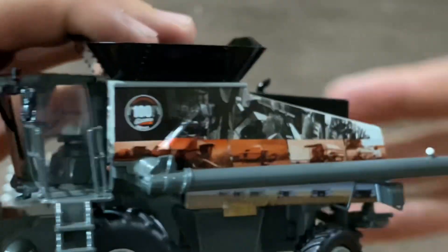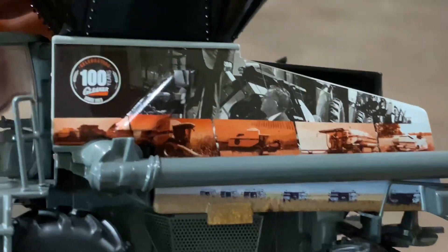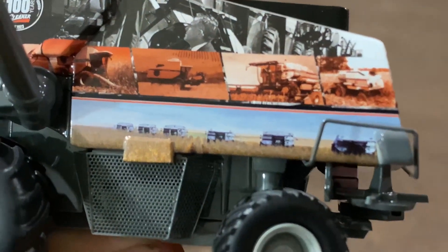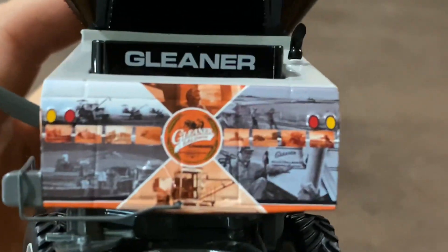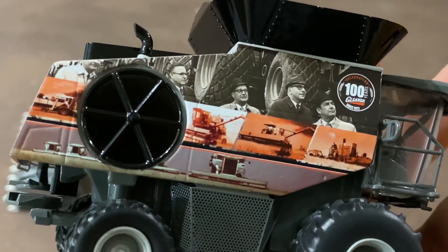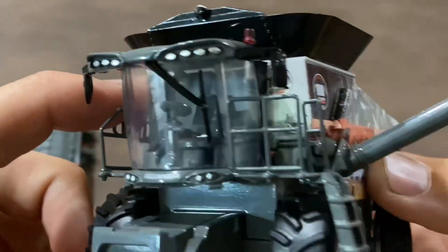Now for the star of the show. We've got 'Celebrating 100 Years' with a lot of pictures on here. I'll hold that there for a minute and move the auger. You can see a field full of Gleaners down there. On the back there are some more old Gleaner pictures, and around the side some more as well. So this is a pretty cool machine with the wrap — it even goes around up by the cab.